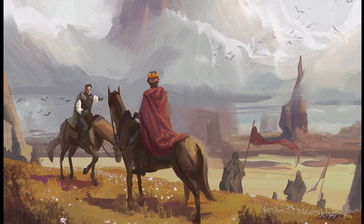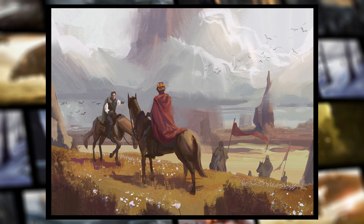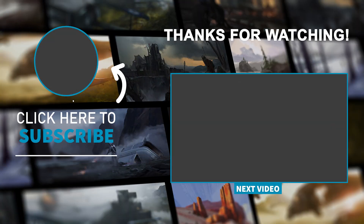Thank you guys so much for watching till the end. I hope you enjoyed this video and found it helpful. If you did, please consider liking and subscribing — it helps a lot. Also, if you have any questions about the process, don't forget to drop them in the comment section; I'm trying to answer all of them. Thank you again so much and I hope to see you in the next video coming soon.